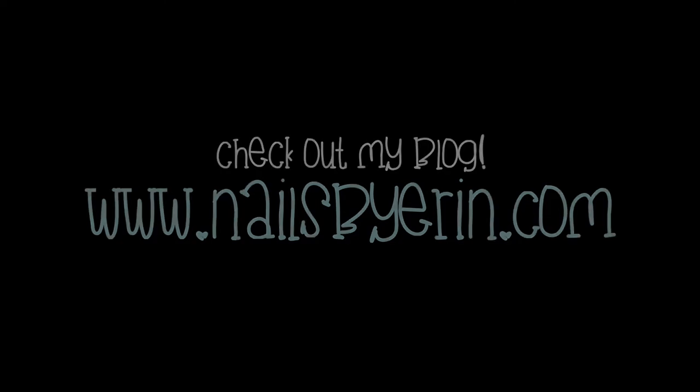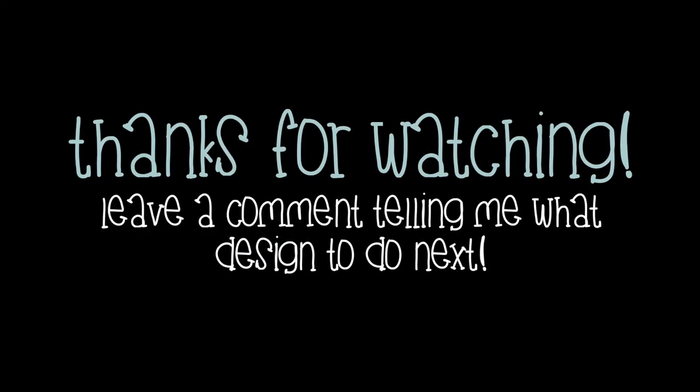Thank you guys so much for watching! Don't forget to like, subscribe, and leave a comment telling me what design you want to see next!